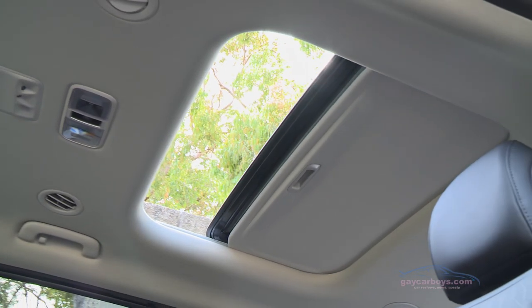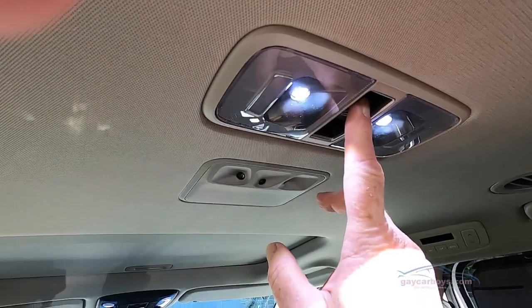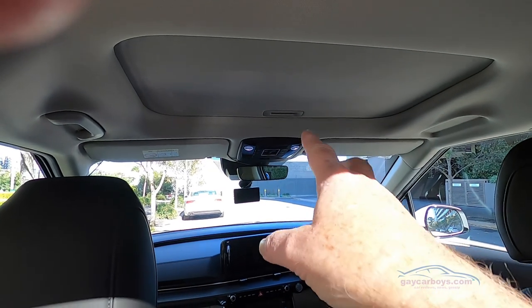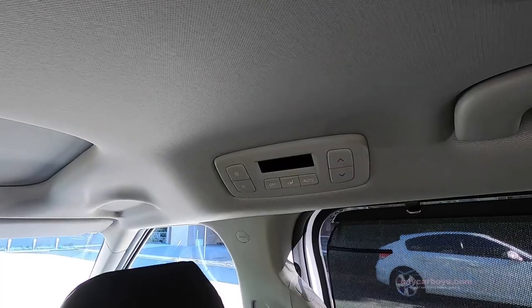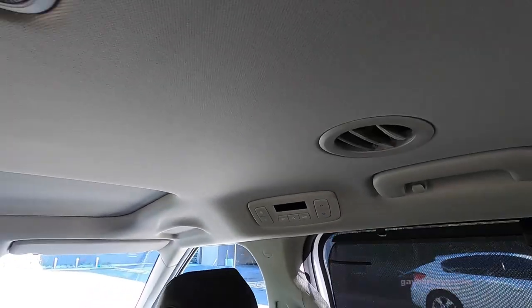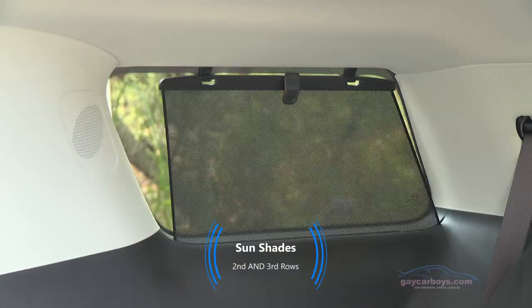There's a sunroof overhead here and another one in the front. It can be operated from here on the centre console, or both can be operated from the centre console on the roof at the front of the car. There's a third set of climate controls for the second row seat and some roof outlets, as well as a pull-up blind for a little bit of privacy.